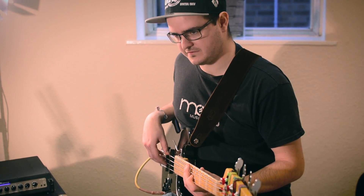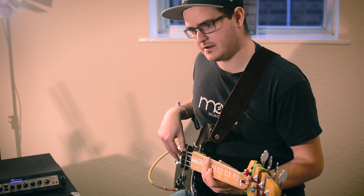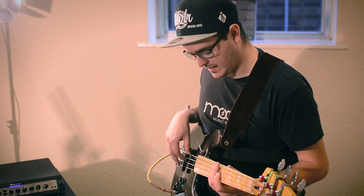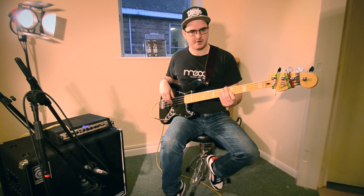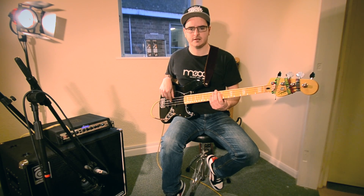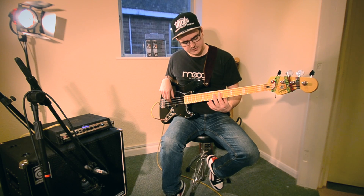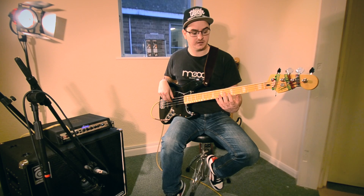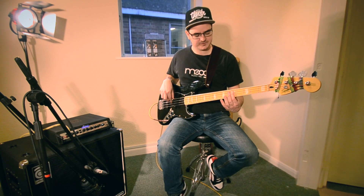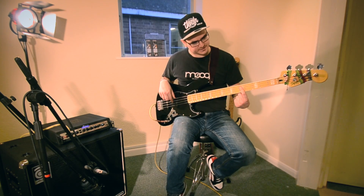So what you do is effectively you fret a note, but you don't quite press down, and then you just pick it a little like that. Have a bit of practice until you get the actual sound dead-on. So it's not too difficult — just imagine you're about to fret a note, because you'll be using this in conjunction with proper fret notes. It's good to just get into that thing, sort of just lifting off with your left hand. I'll just move my other fingers so you can see it better.